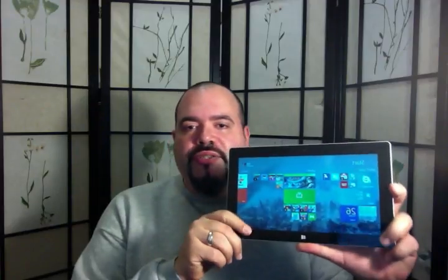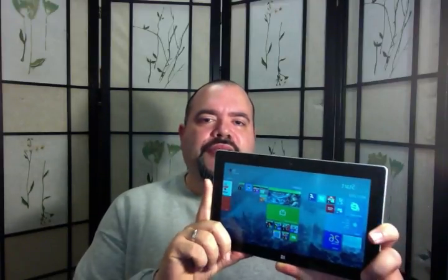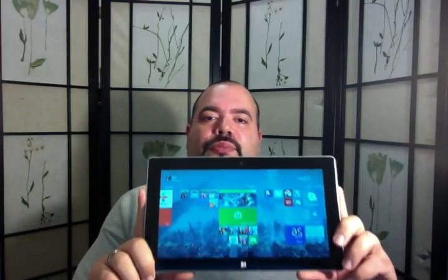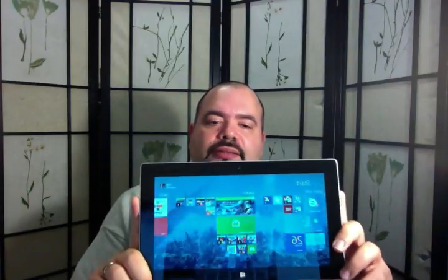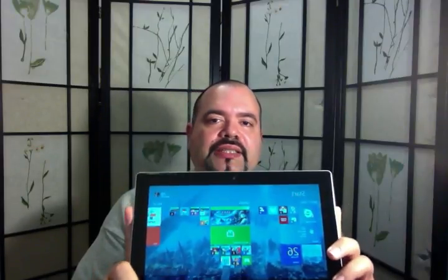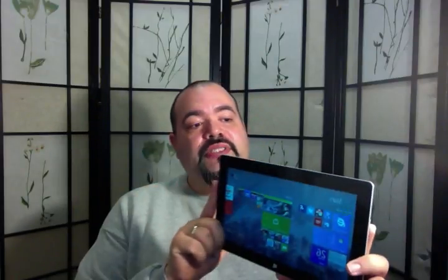So here's the Surface 2. I'm not going to do a full-blown review — you can find that anywhere, and there are a lot of people who would do it better than I can. The main thing I want to point out is power. Obviously, because it's a Tegra 4 processor, it's going to have more power. Where you'll see the difference in performance is video games.